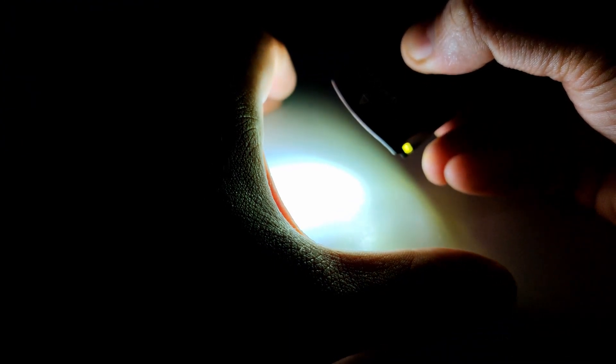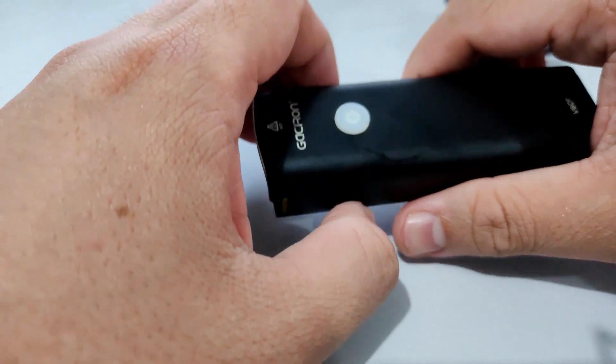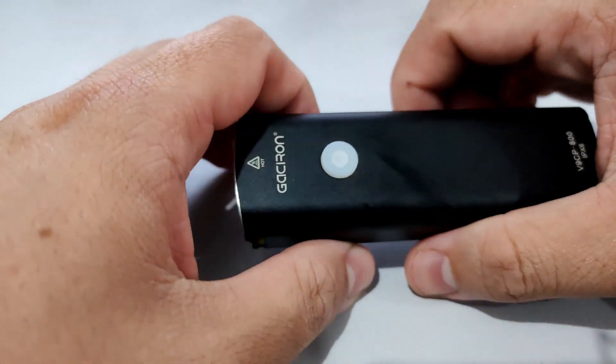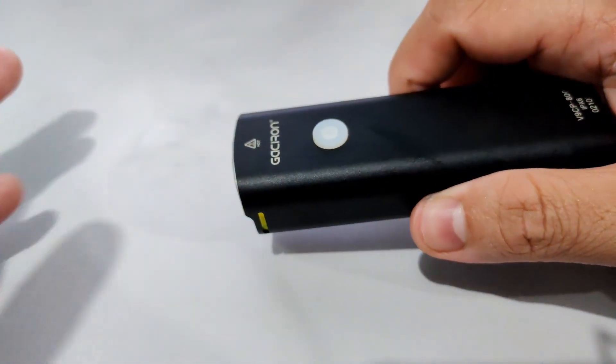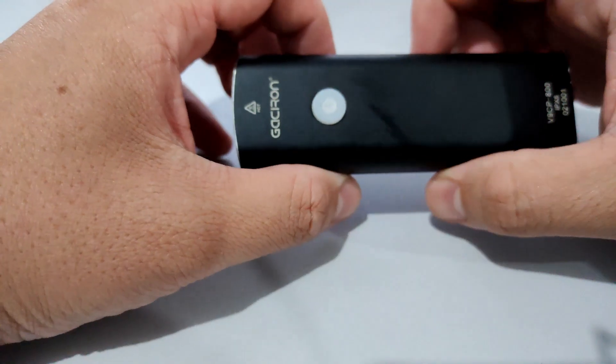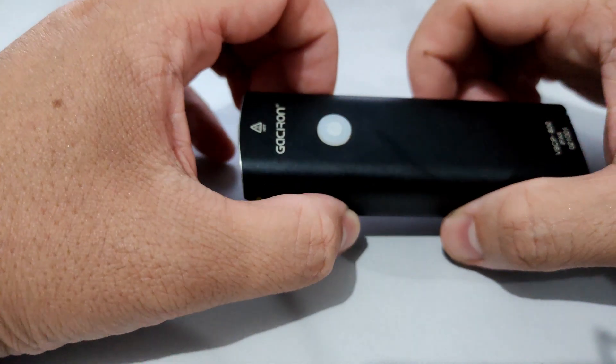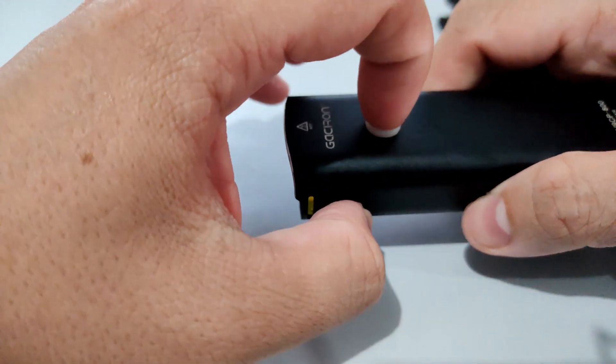If I take this out on a night ride it definitely lights up the road, no problem. Sometimes I even get people complaining about the light because it's too bright, so I had to set it on the lowest setting.